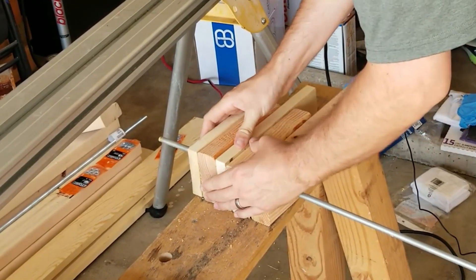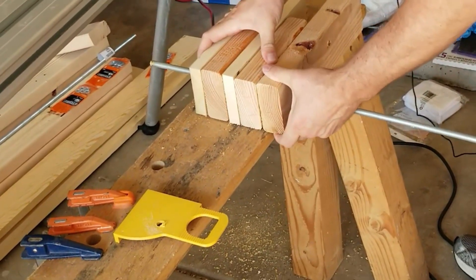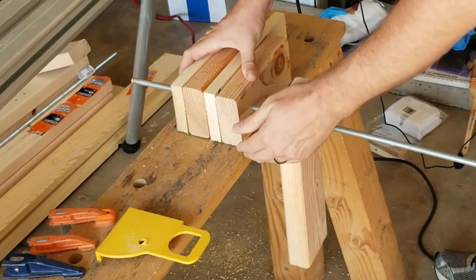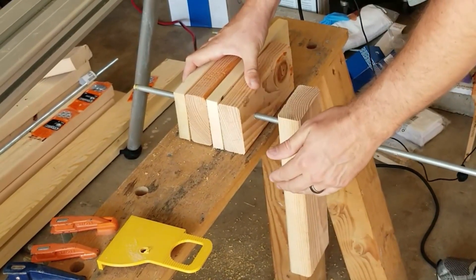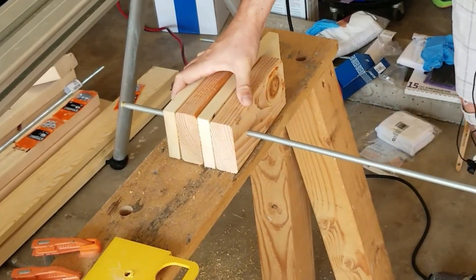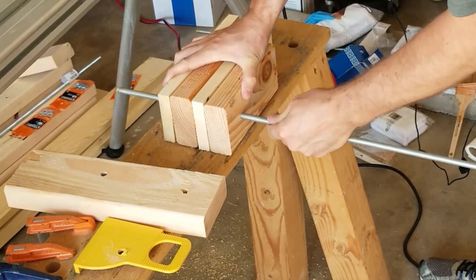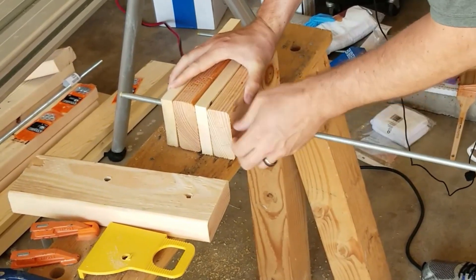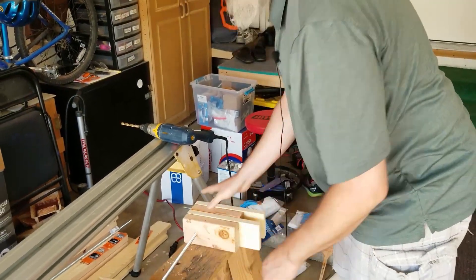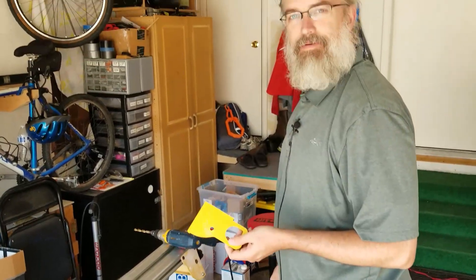That's not half bad — trying to get them lined up. This first hole was done with the original jig, but these three or four — that's pretty well lined up. Not bad at all. I'll see how it works out when I do the actual project later, but overall I'm pretty happy. I made a jig!